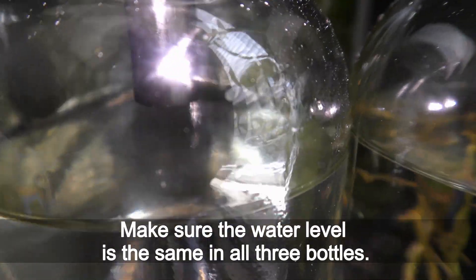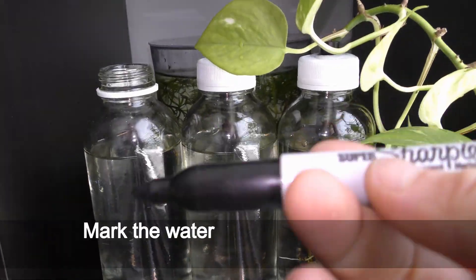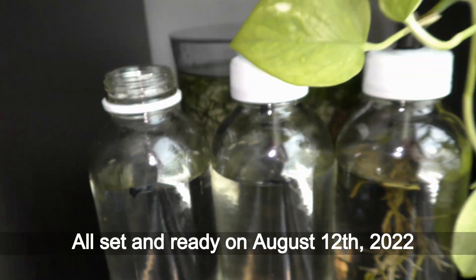Make sure the water level is the same in all three bottles and that the straws are above the water level. Mark the water level in each bottle using a permanent marker for reference. All set and ready on August 12th, 2022.